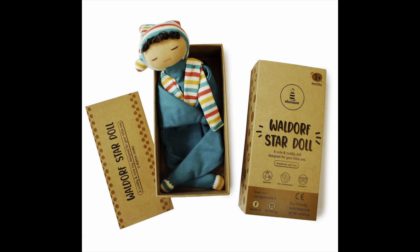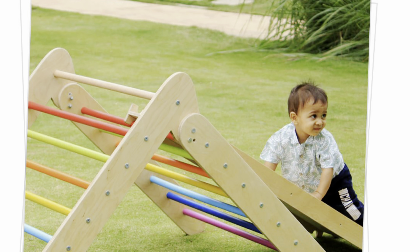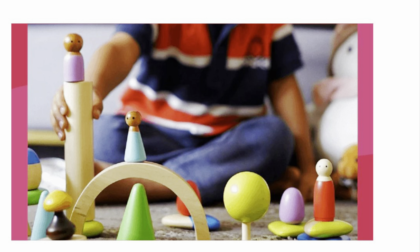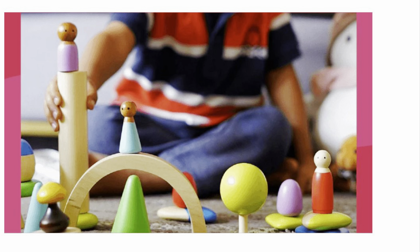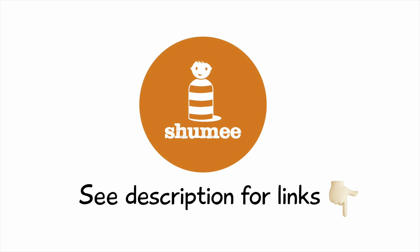We've also linked all the featured toys in the description below in case you'd like to check them out. Let us know what kind of videos you would love to see us create in future. I will see you very soon for the next video, which is going to be all about toddler travel busy bags. See you guys soon, bye!